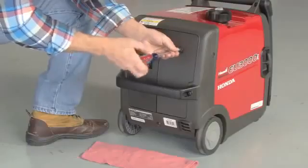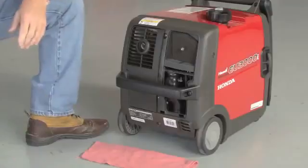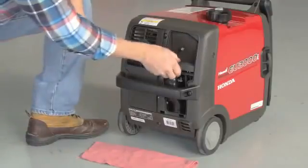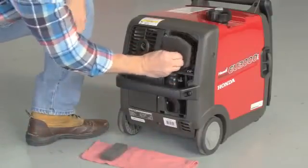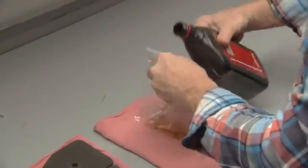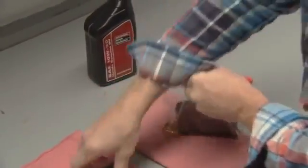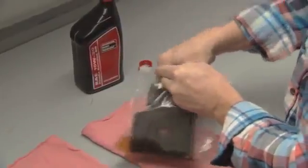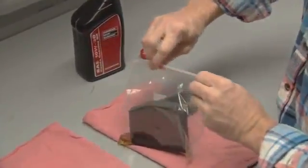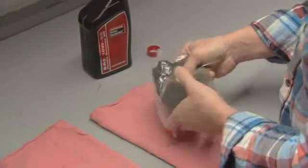To access the air filter, remove the maintenance cover. Remove the filters and wash them with warm water and household detergent. After the filters are clean and dry, pour some fresh oil into a resealable plastic bag, put the filters inside and seal the bag. Squeeze the filters in the bag so the oil penetrates the filters evenly.